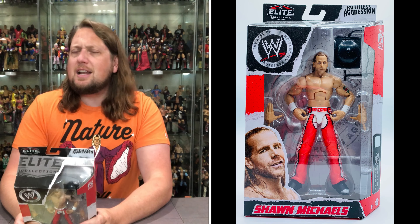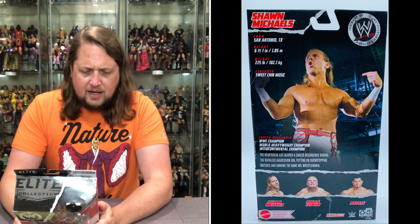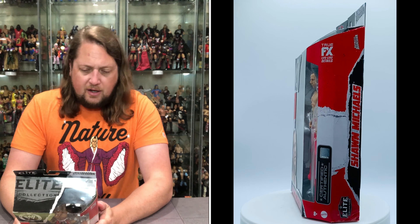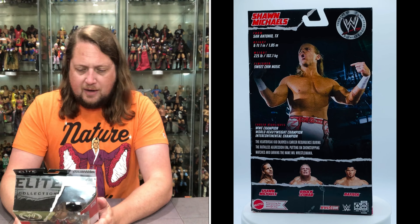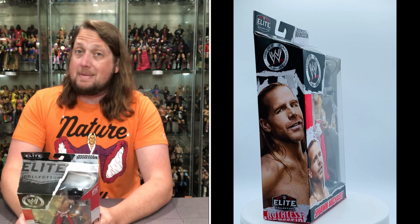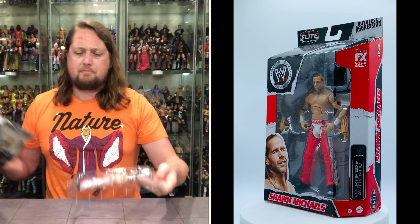Let's see what it says about old Shawn Michaels. From San Antonio, Texas — beautiful this time of year — 6'1", 225 pounds. His finisher: Sweet Chin Music. Career highlights: WWE Champion, World Heavyweight Champion, and Intercontinental Champion. The Heartbreak Kid enjoyed a career resurgence during the Ruthless Aggression era, putting on show-stopping matches and earning the name Mr. WrestleMania.